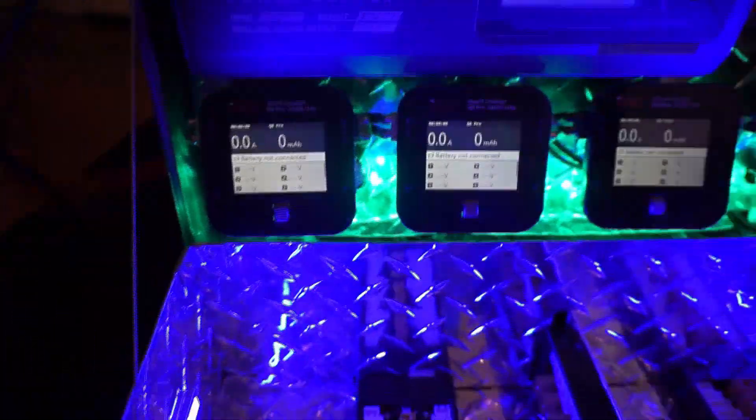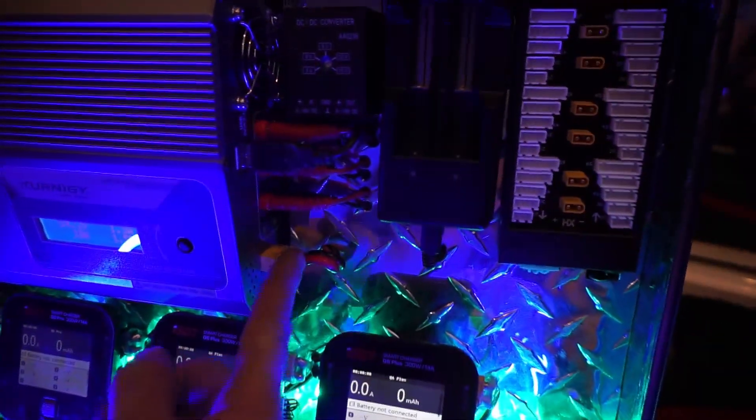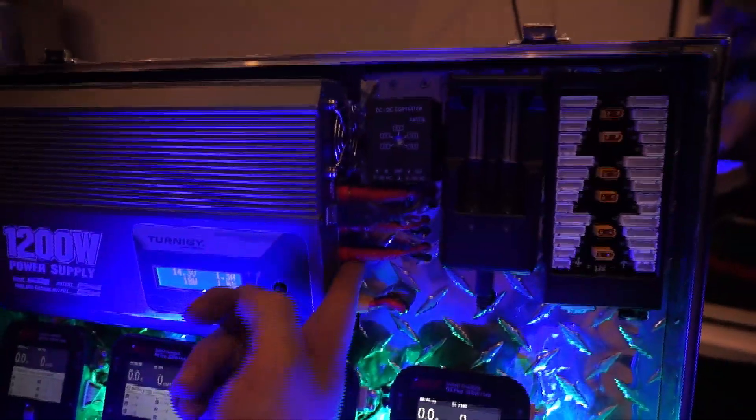I've got four ISDT Q6 chargers — two are the plus models and two are the pro models. The pro models will be charging these two parallel boards, running off a 50-amp output from the charger. The other four boards will be running off 10-amp channels each, so there's plenty of power to go around.